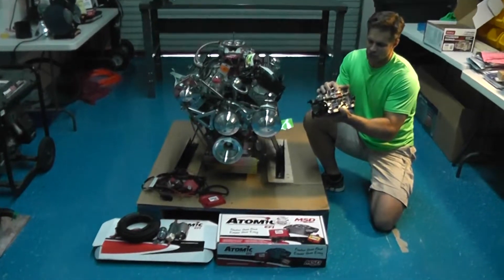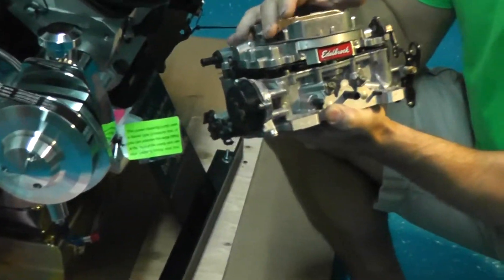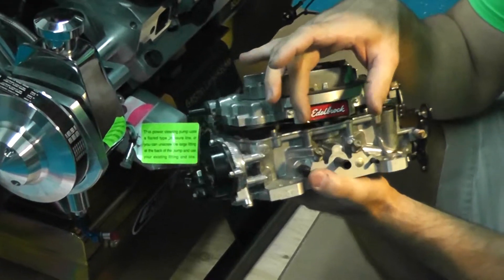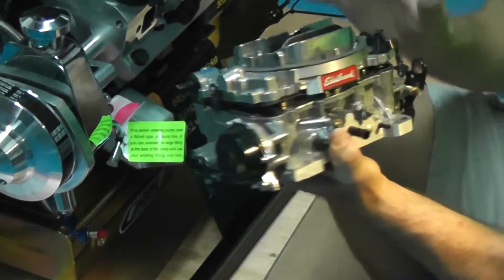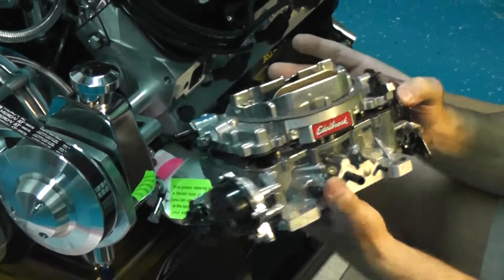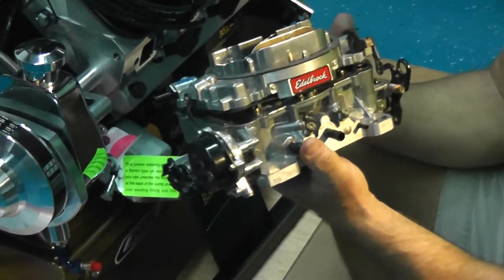So as far as a carburetor setup goes, there's something to be said for simplicity. It's a very easy setup. There's just the two fuel mixtures here. You have your vacuum ports, electric choke, and the throttle linkage. So very easy. It's been around for a long, long time. We still put them on a ton of our engines.